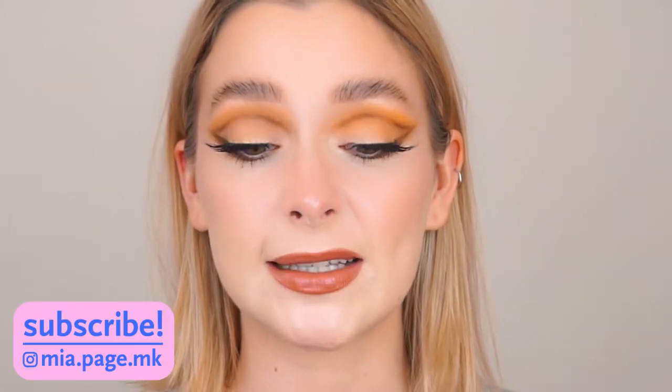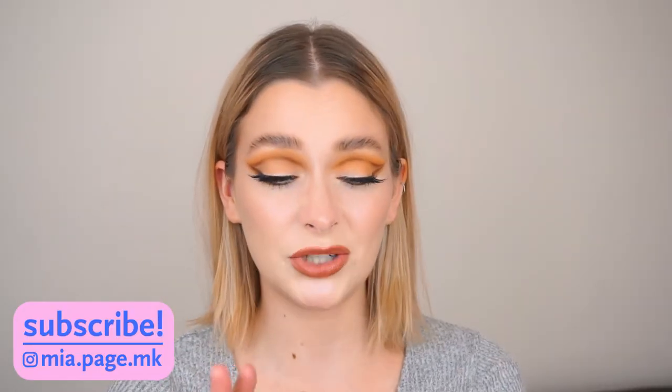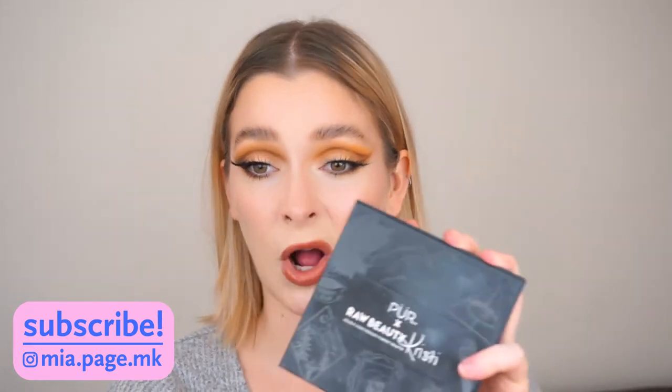Hi everyone! So for today's video, I'm going to be reviewing the Pure X Raw Beauty Christy palette. I'm so happy that I was able to get my hands on this palette because I love Christy so much. So when I saw she created a palette with Pure Cosmetics, I need to grab this palette. I wasn't able to get it on the launch date because the website broke, so I was able to get it on the final restock and I'm so happy that I did.